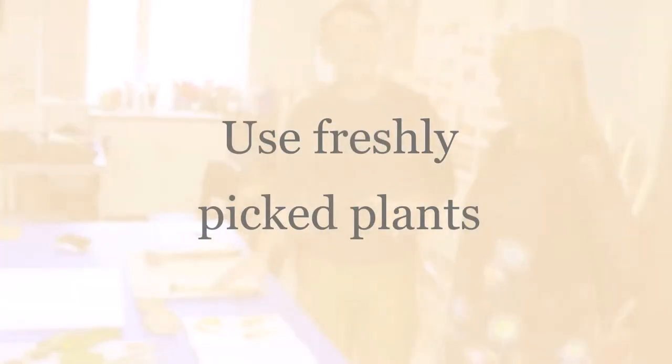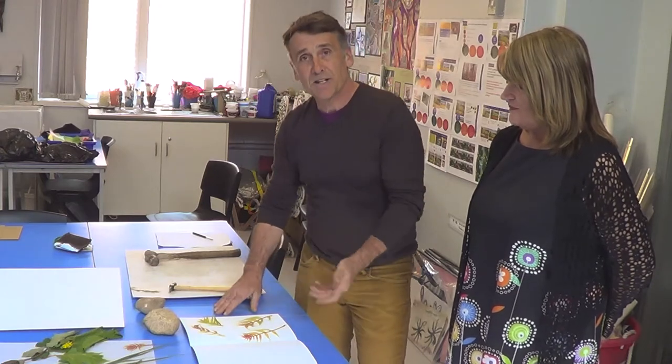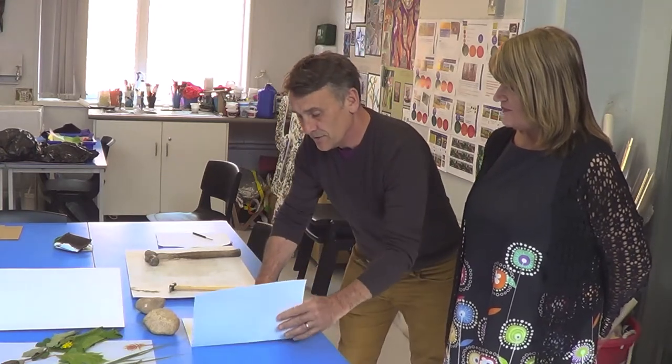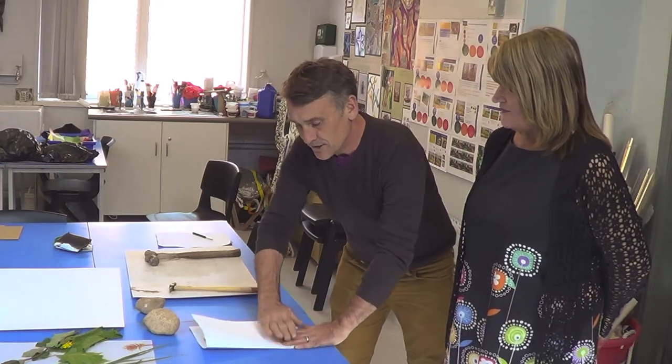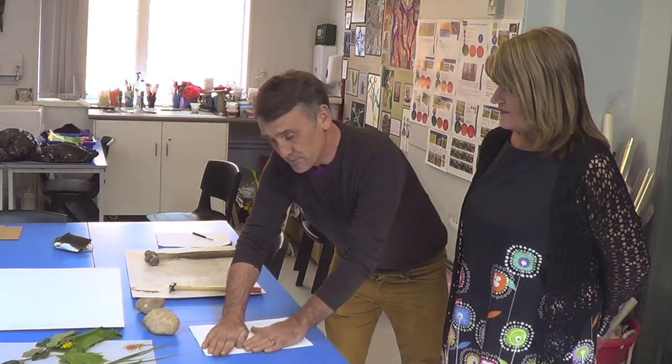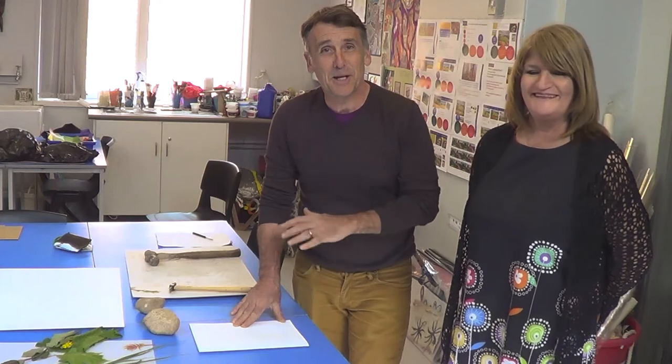Bear in mind that freshly picked leaves only give you a few hours — maybe a day — before the chlorophyll inside evaporates. Once you've laid your work out flat on your paper, fold it over. This serves two functions: it holds things in place, and as we say in art, you get two pictures for the price of one when you open it up.